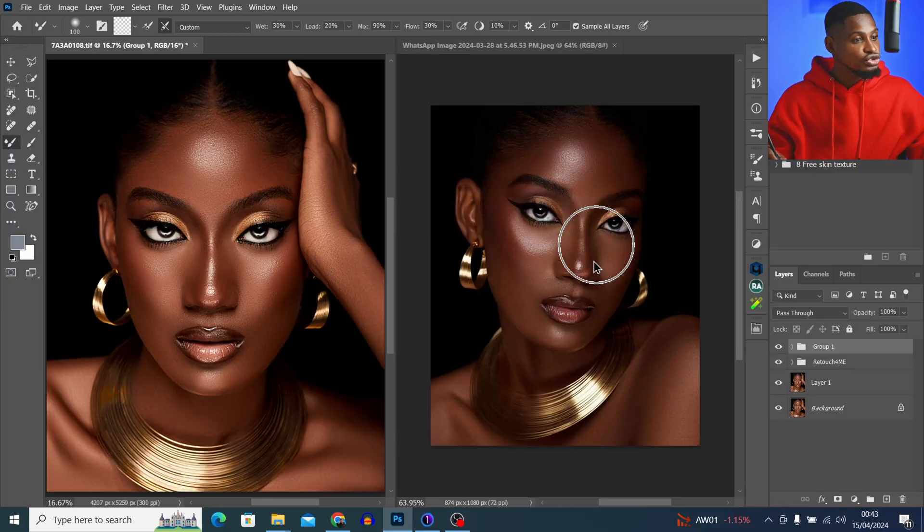I did exactly what I'm telling you for 80% of my images, including this image here. This one is the reference and this one is what I did. At first, you are not going to get it right, but if you keep doing this over time, you are going to get good at color grading and won't need random LUTs. LUTs are really good if you have the right ones — they make your workflow faster and color grading easier.